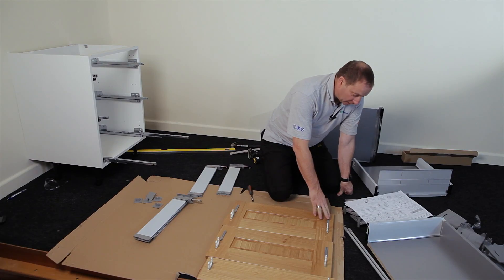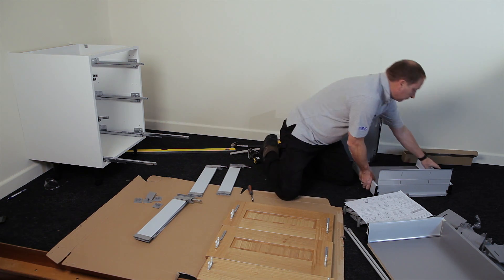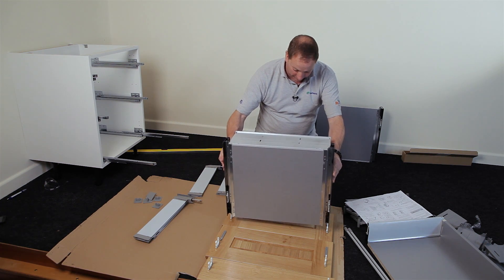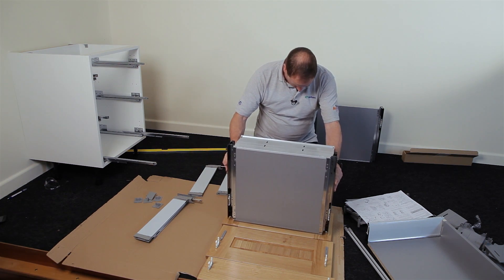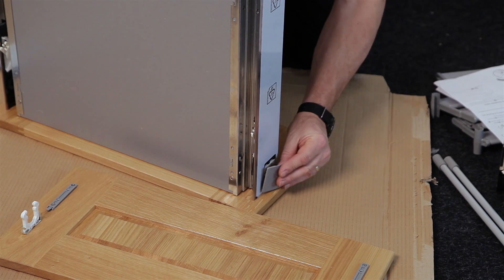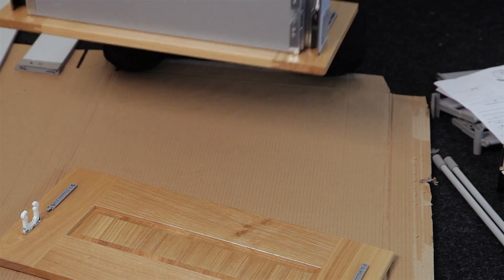Part BP — the drawer front securing plate — is now fixed into position. Take the drawer itself and drop it down onto the drawer front clips. Fit the cover plate, sometimes referred to as the locking plate, into position — this stops the drawer front from falling off.